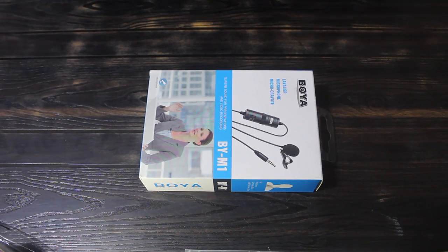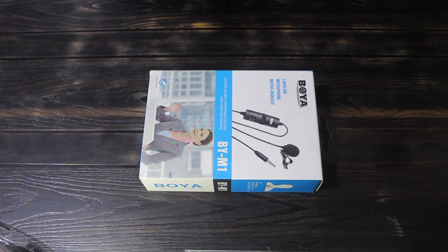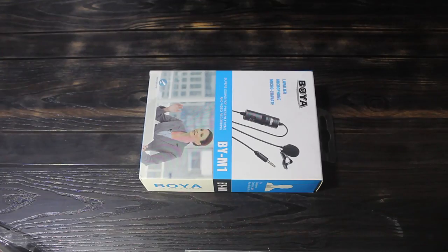Hey guys, so today we are going to unbox the new Boya BY-M1 series color mic. I just got it for rupees 99 from Kochal Market, Ludhiana. So let's see what are the contents inside the box.